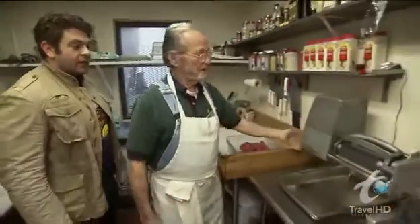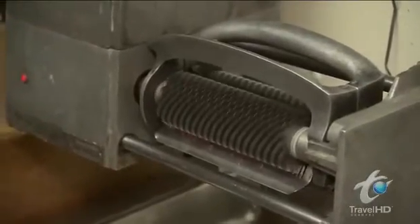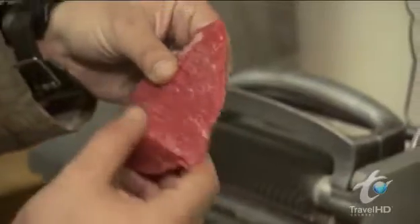Will you show me how to make the chicken fried steak? Absolutely. This is our tenderizing machine here. It looks like a James Bond interrogation device of some kind. Look at what a lean cut of beef that is — and that just shows what great quality goes into it.